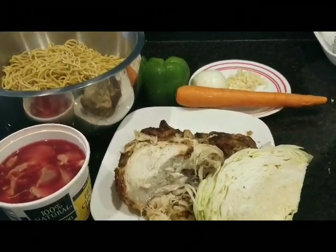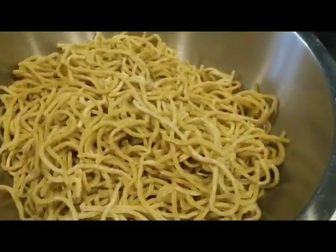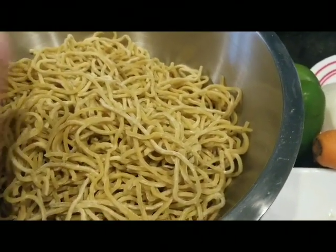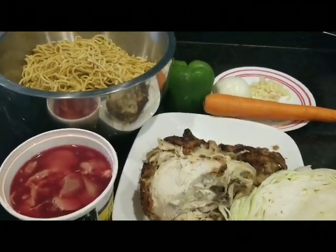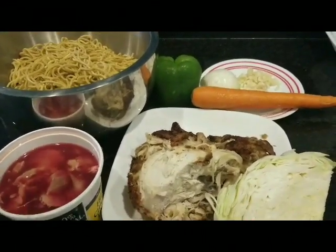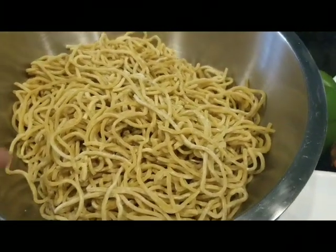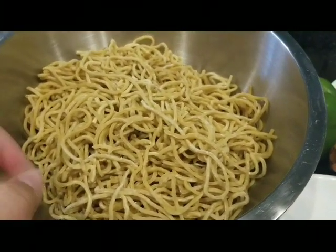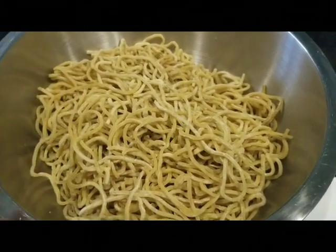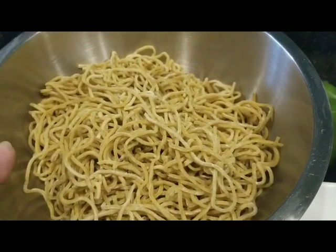Lo mein pansit canton recipe — that's the concept today. If you don't have lo mein, use pansit canton, but go easy on the salt because there's already salt in it. We'll give you the rest of the ingredients after prep, but for now I'm heading to the stove: boil about five cups of water, put the noodles in for five minutes, take them out, put in cold or icy water, drain, and add butter or oil so they won't stick.